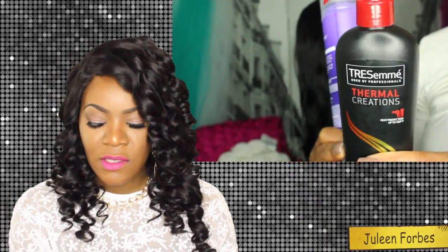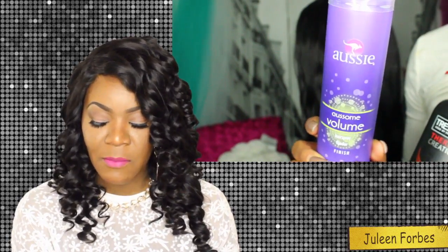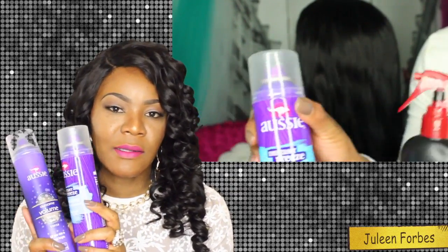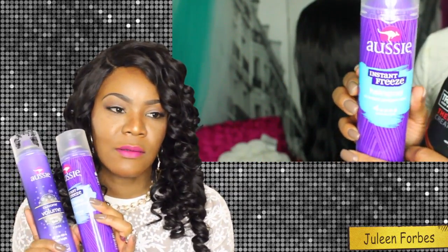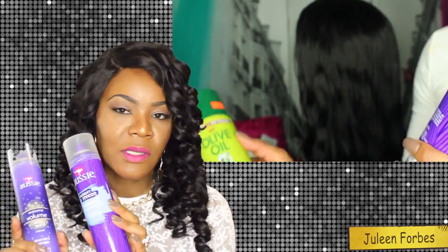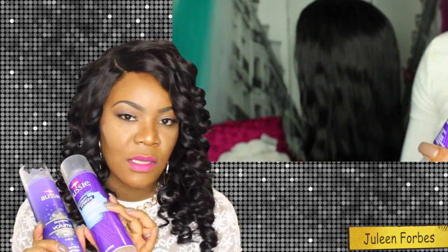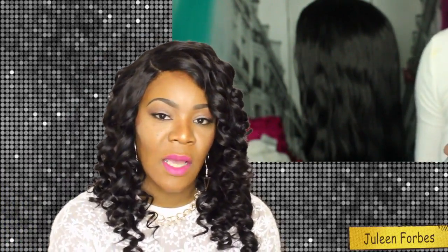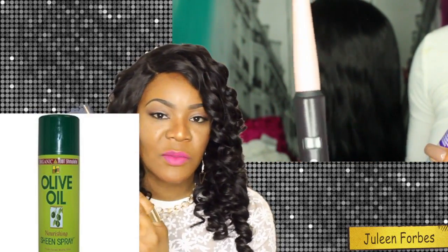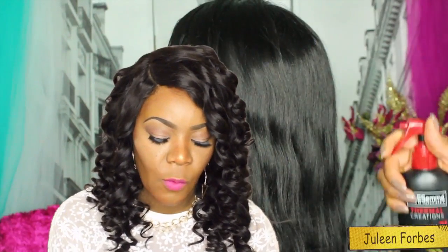They also have the All-Sea Awesome Volume finishing spray in maximum hold. When you're using these products, use them very light-handed — you don't need a lot, don't go overboard. A very short spritz is all you need. After I used the holding spray, I went over it with my Olive Oil Nourishing Sheen Spray before I curled the hair to lock in that shine.